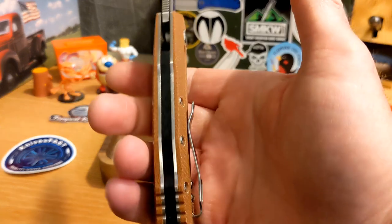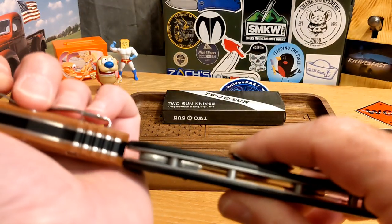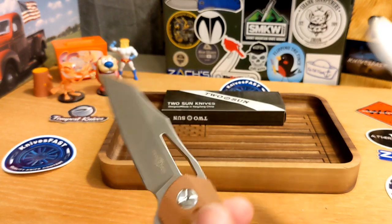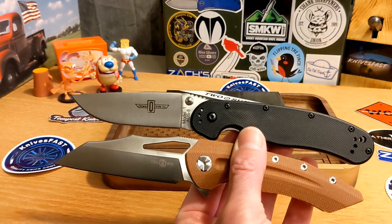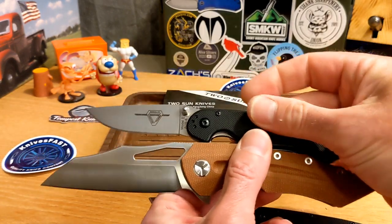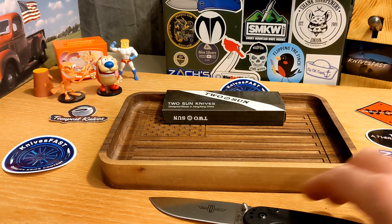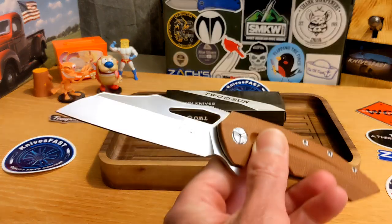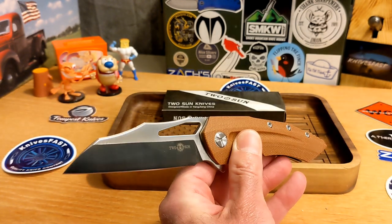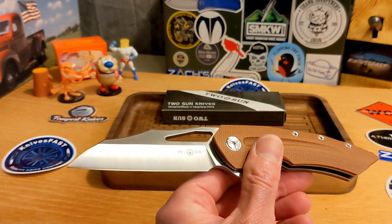Here's my RAT 1 for comparison — you can see the Tucson is thicker than the RAT 1. Let me also grab the RAT 2 — the Tucson beats the RAT 2 by a lot in size. The RAT 1 and RAT 2 will be my comparison knives going forward since I sold my PM2 and PM3. I just wanted you to see how chunky this knife really is.